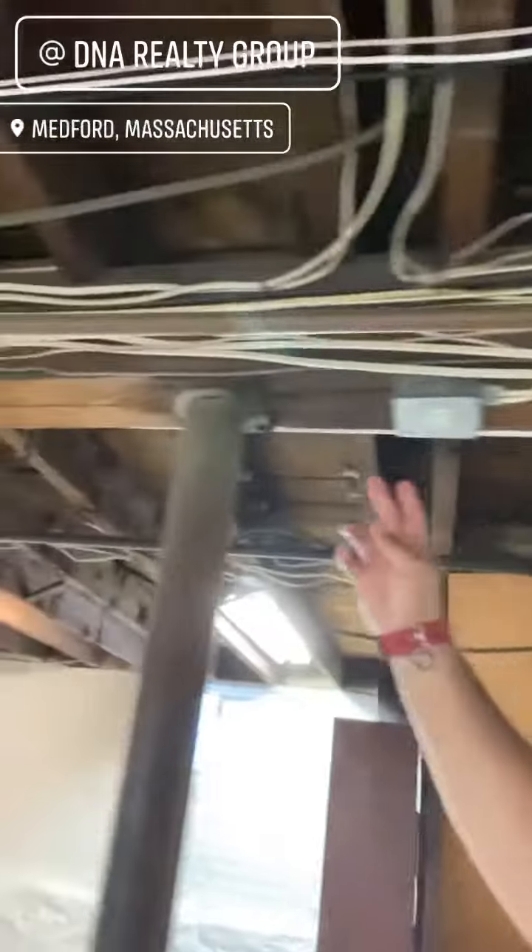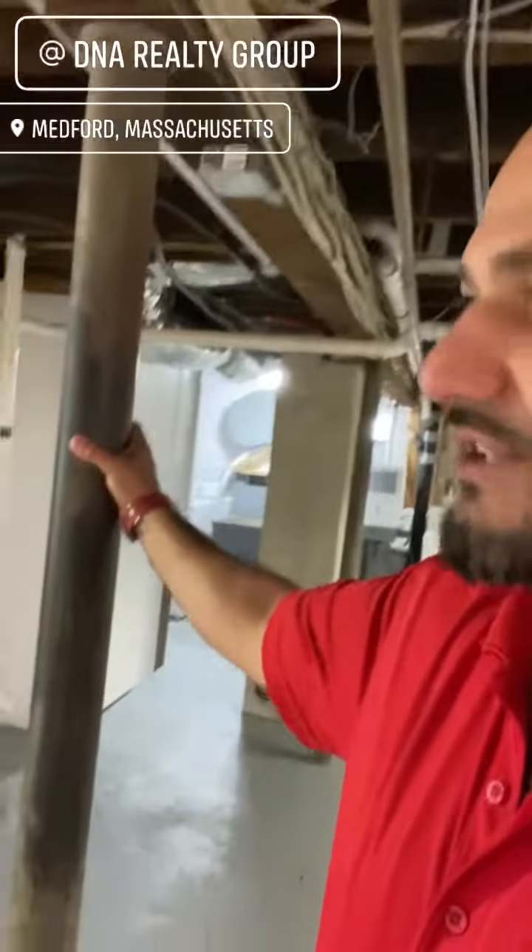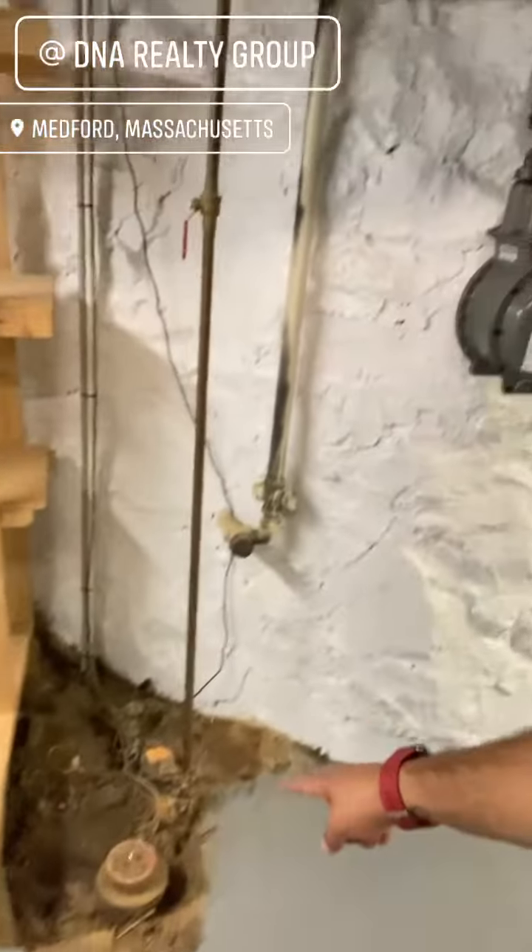Always check to make sure the beam is level. You always want to have these lally columns filled with cement for fire safety and stability. That's your water line, that's your sewer line.